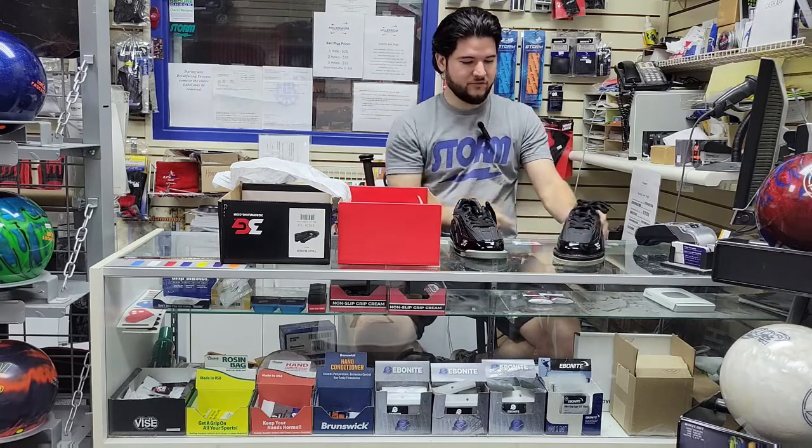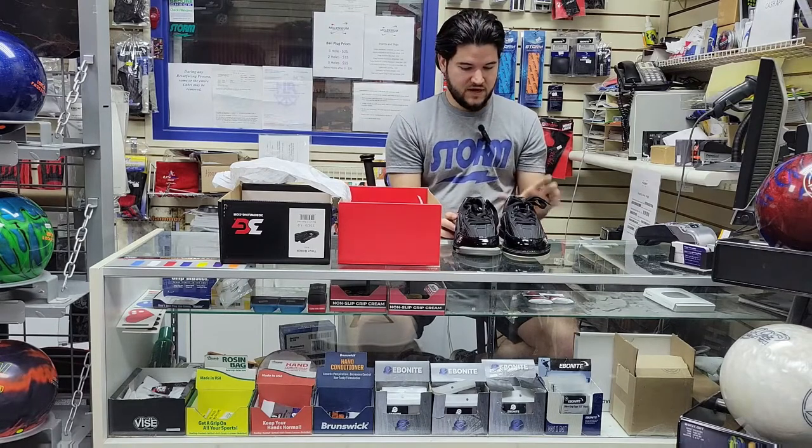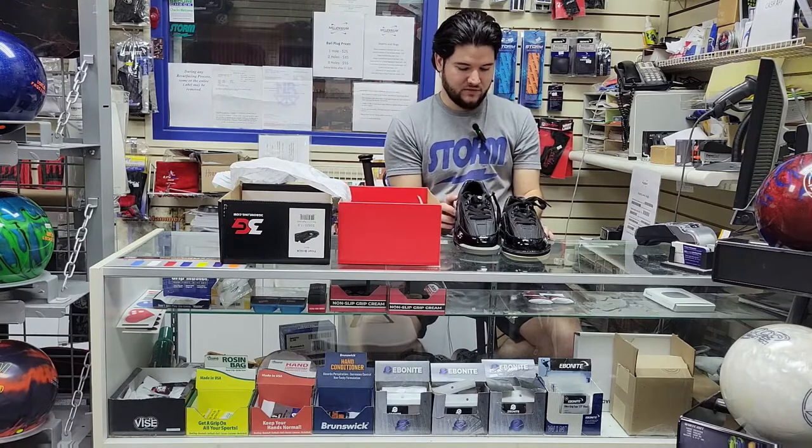That ventilation helps you stay cool in this entirely leather shoe. The patent leather accents are black as well and really shiny. You can probably see on camera the contrast between the sort of flat leather that's not reflecting a lot of light and this bright black patent leather that's really shiny.